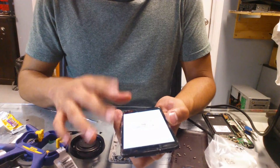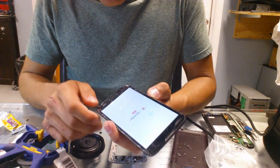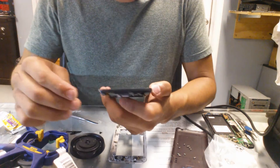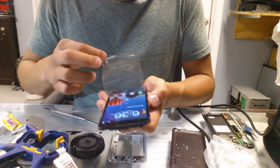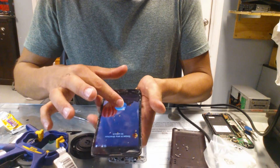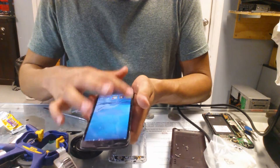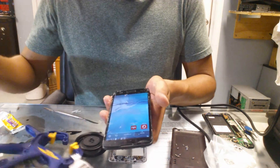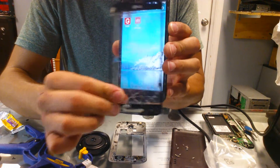So what we're trying to get here is just touch response, which is the digitizer. So everything's fine. Once we know it's fine, it just removed fully nice. Voila! It looks like we got a fully functional digitizer.